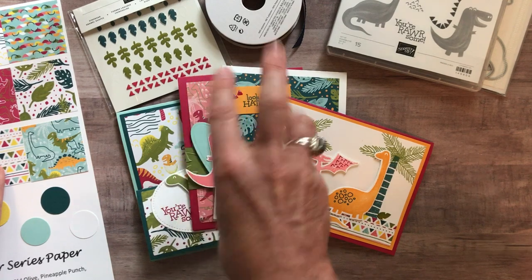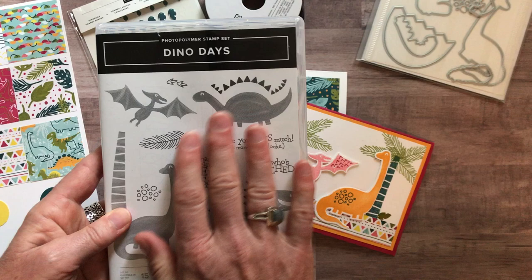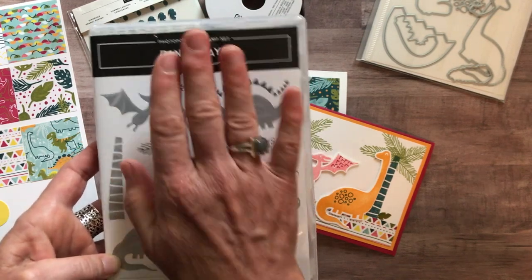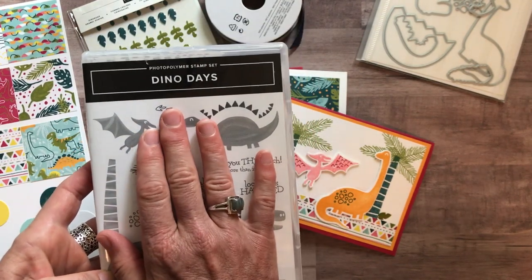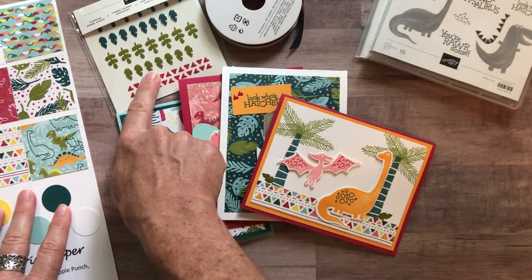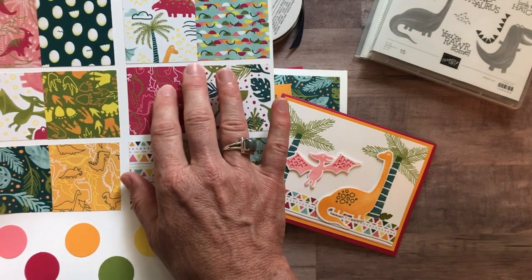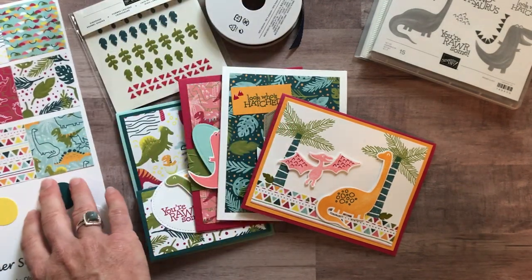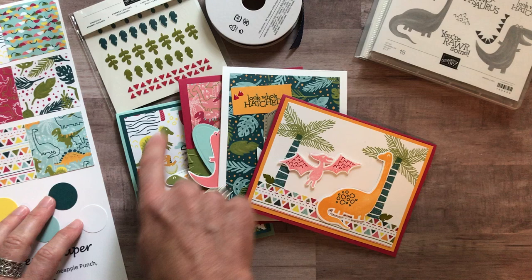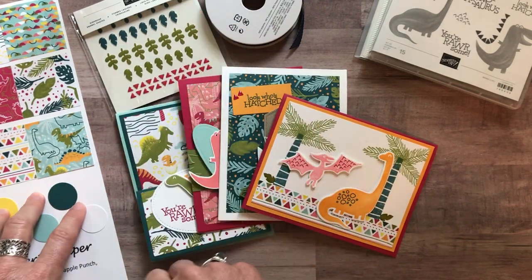Option number three is if you already have the Dino Days stamp set — don't order this option unless you have the stamp set because you'll need to do your own stamping. Option three includes the Dino Roar enamel shapes, the quarter pack of the Dino Roar designer series paper, the PDF tutorial, and all the parts and pieces to make two of each card. Option number three is $30.